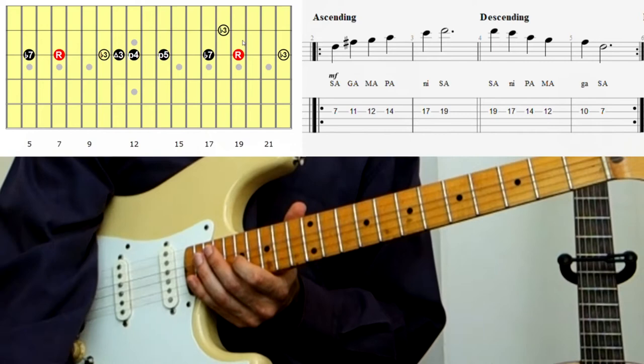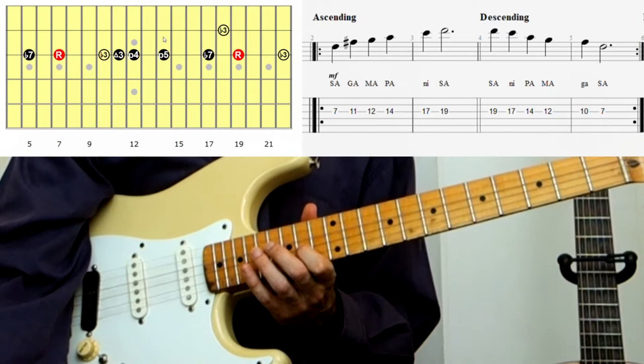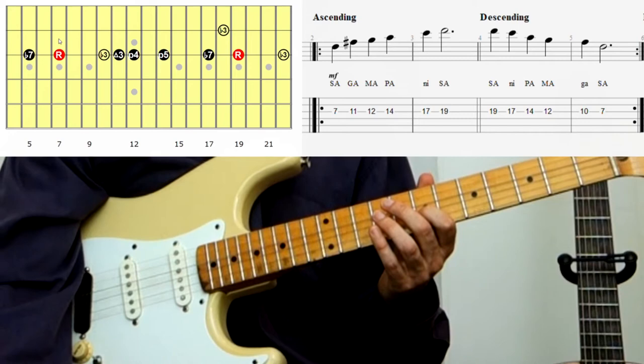Now we begin to go down. From the root note we go back to the flat 7, then back to the 5th — so frets 19, 17, 14 — then back to fret 12. Then we need to go to fret 10, which gives us the flat 3rd, the minor 3rd. Then back to Sa, the root note at fret 7. Below that we have the flat 7, and you can continue going down from there.